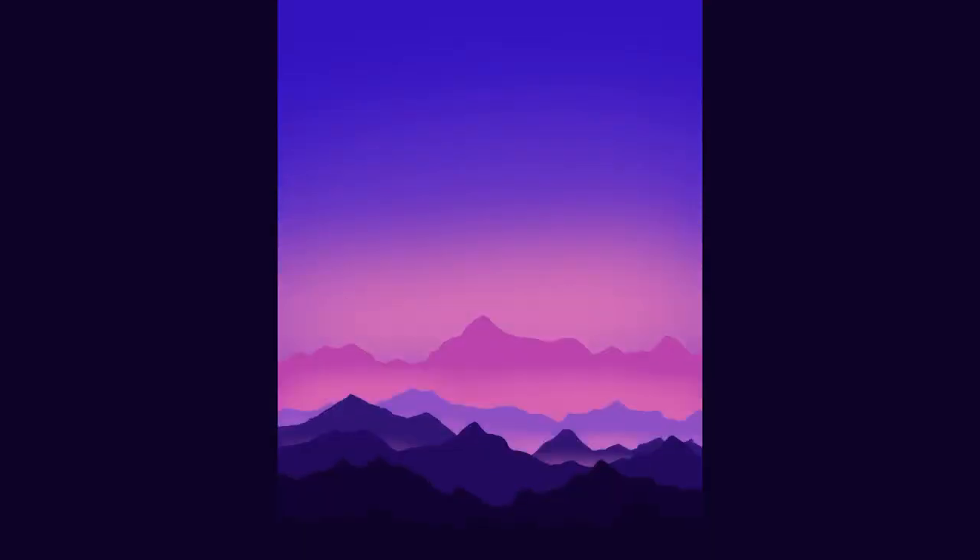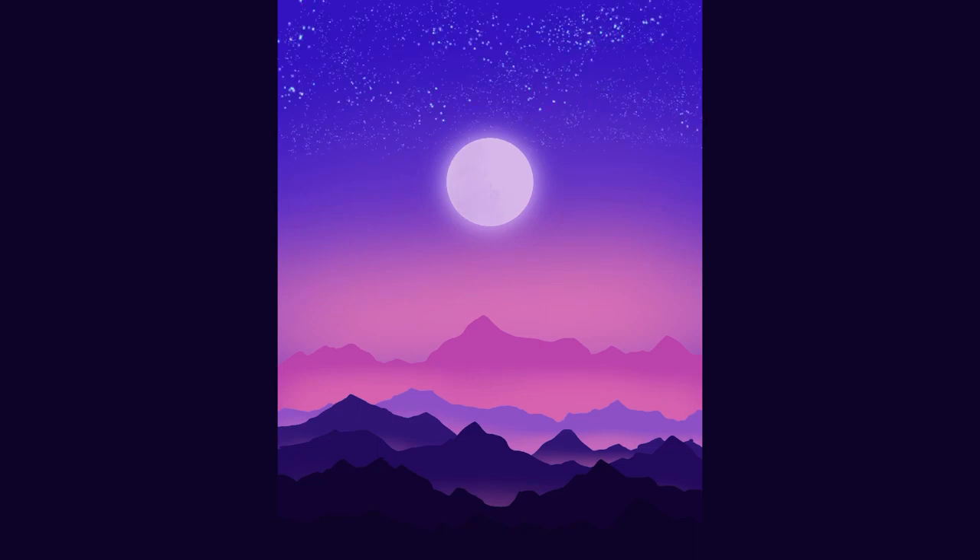Then you have Purple Moonrise, which is the first tutorial I completed with the YouTube channel Art with Flow. I'm glad I started with this one. It is a beautiful way to start — something you might look at and think you cannot possibly make, and then lo and behold, you can.